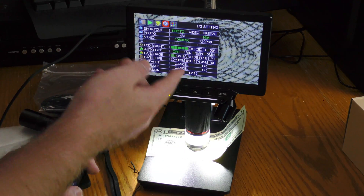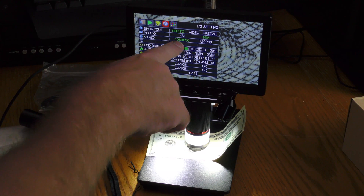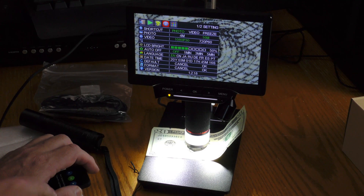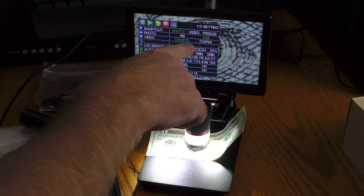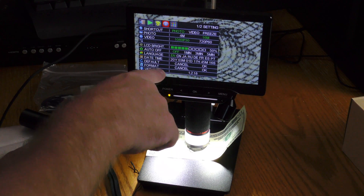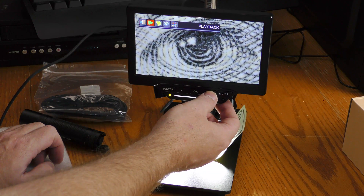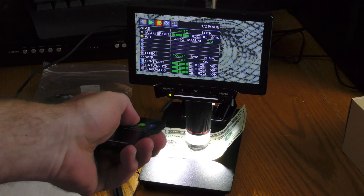I can go in here and switch from photo to video to freeze. I can choose between a 4 megapixel and a 16 megapixel photo. If I'm capturing video it can be 1080p 30 or 720p 60. As far as navigating the menu, arrow to what you want to do.